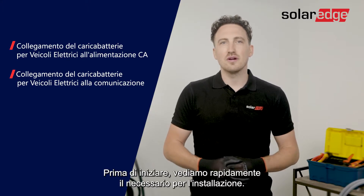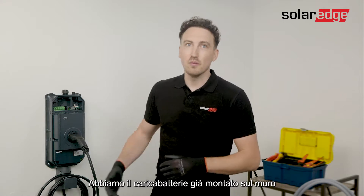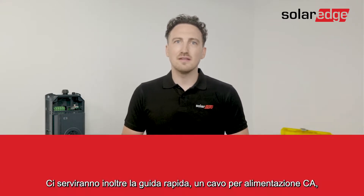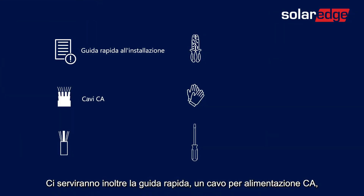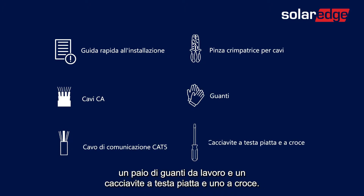Before we start let's have a quick look at what you'll need for the installation. We have the EV Charger already mounted on the wall. In addition you're going to need the quick installation guide, AC cables, a CAT5 communication cable, a wire crimper, a pair of gloves, and screwdrivers.